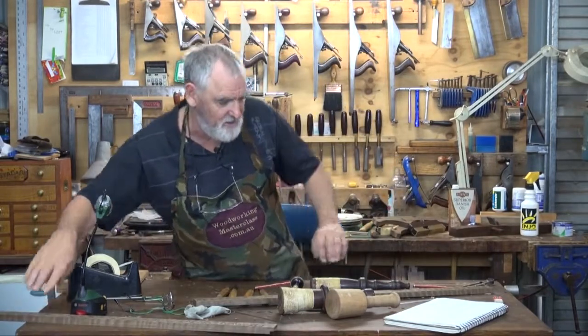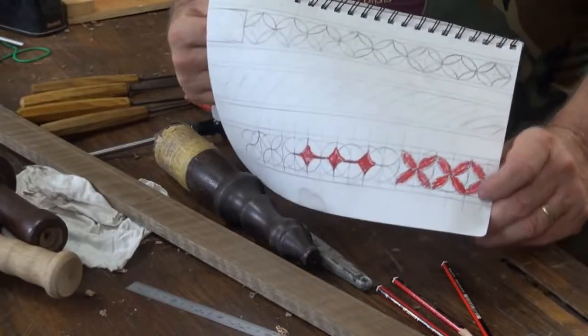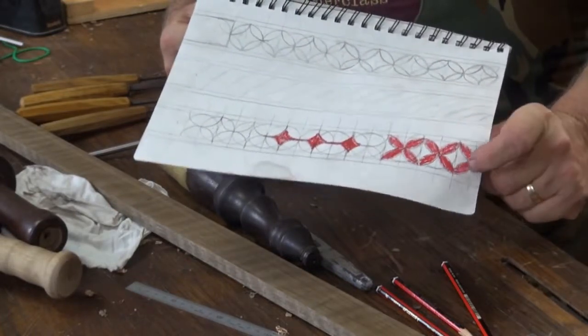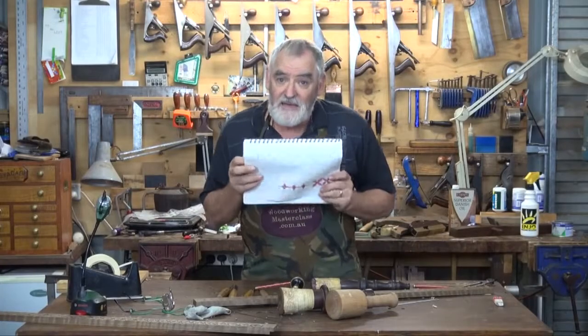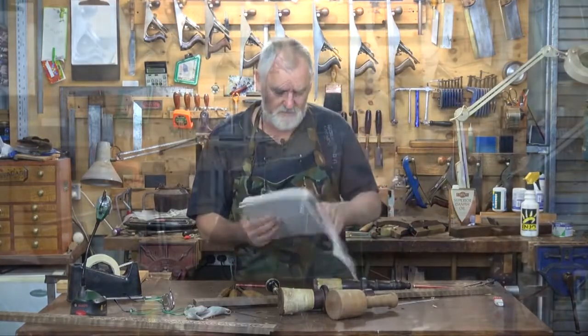I'll show you an easier way — if you decide that's the design you want to go with, with the four little petals in the circle — an easier way to draw it up. And that's where I'm going to stop this one, because then I do the carving again only a completely different way. So if you want to learn another, maybe quicker way of doing it, please check out the next video.